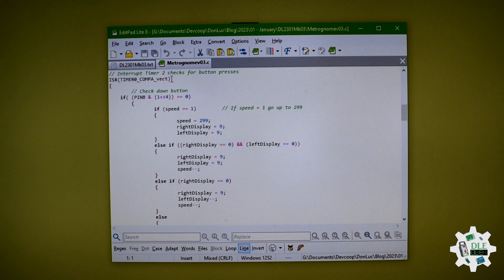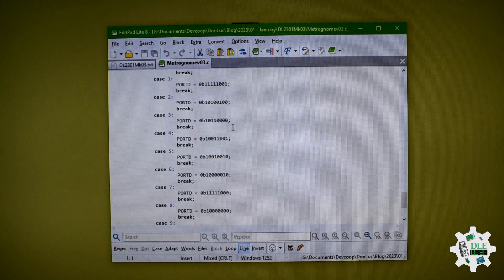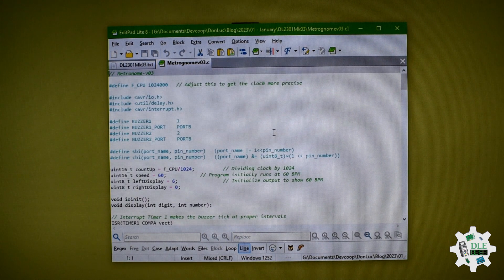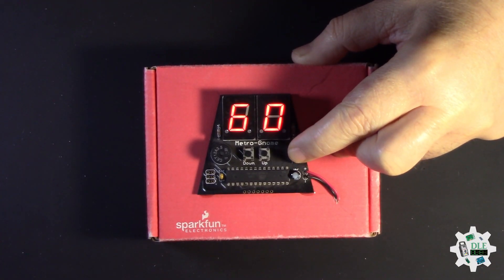The switch here. And that's it. This is the simple metronome. The switch here, switch here, and now.